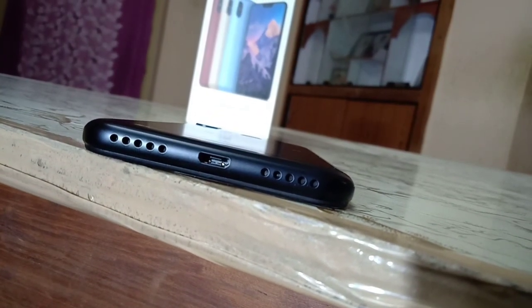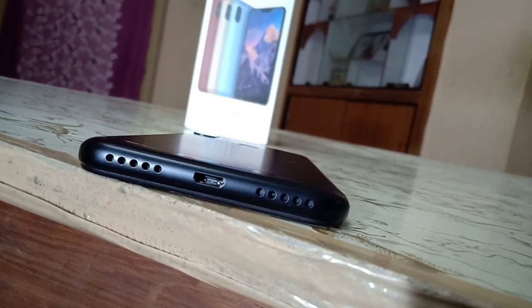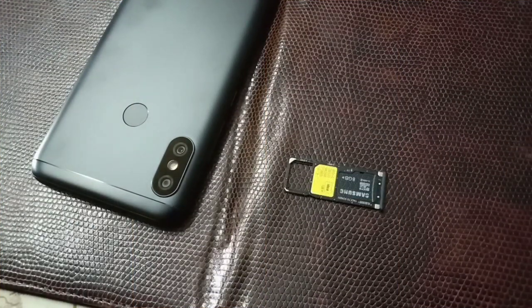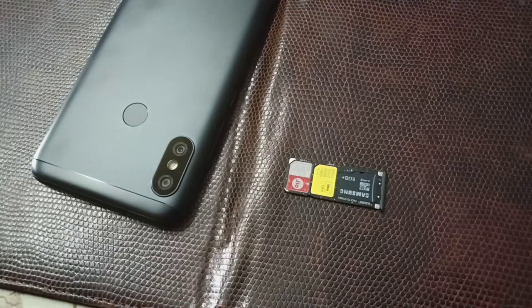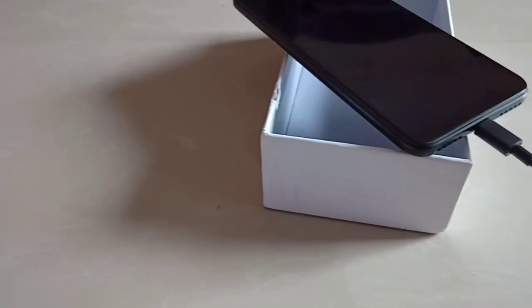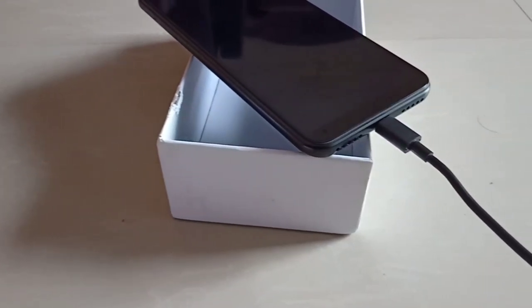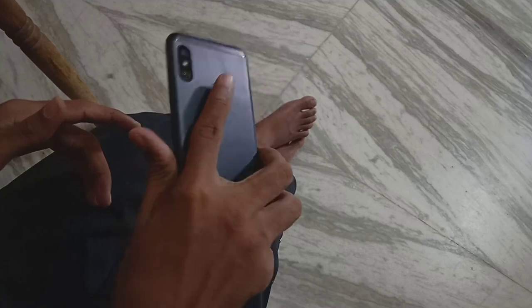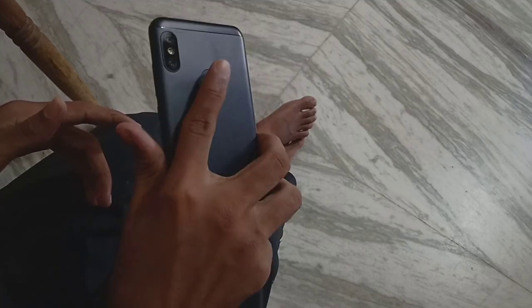There are volume up, volume down, and power buttons on the side. The bottom has a micro USB port, microphone, and speaker. The left side also has a triple slot, so the SIM card slots are paired with a dedicated micro SD card slot. The box includes a normal charger — not a fast charger — and a 2-ampere charger out of the box. The fingerprint sensor response time is decent.